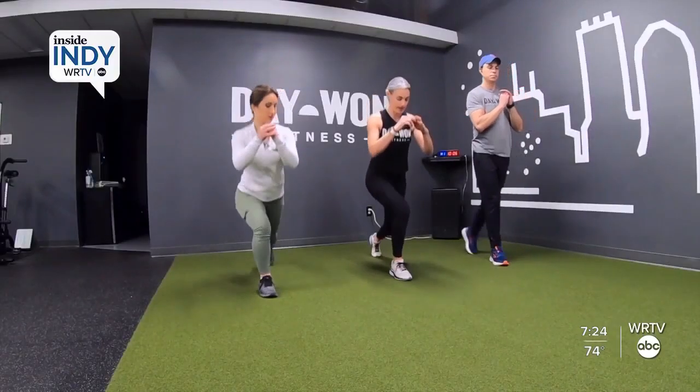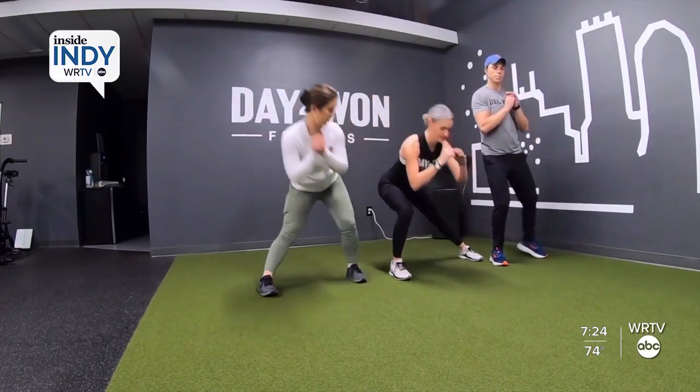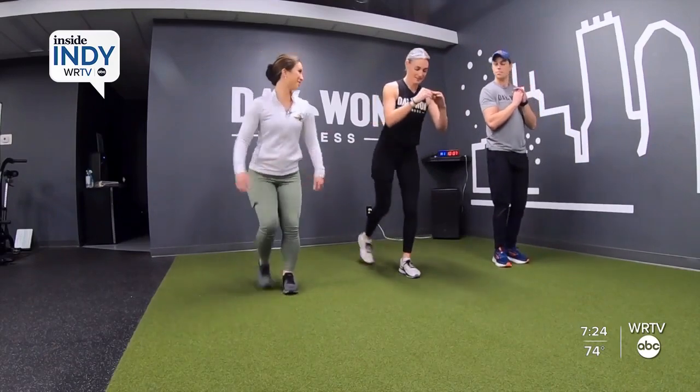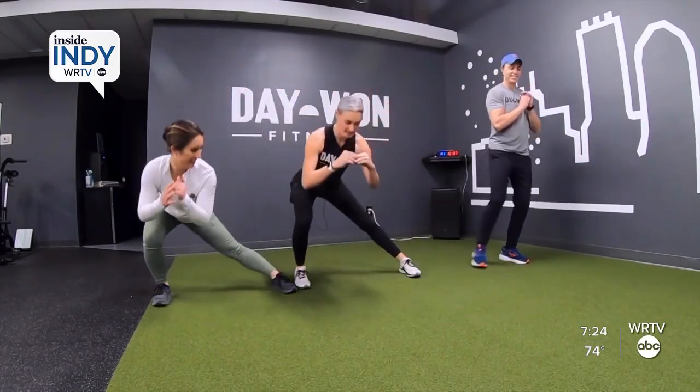And now we're going to do the left side. So we're stepping back with the left, stepping out to the side, and stepping forward. So we're going back, side, and forward.